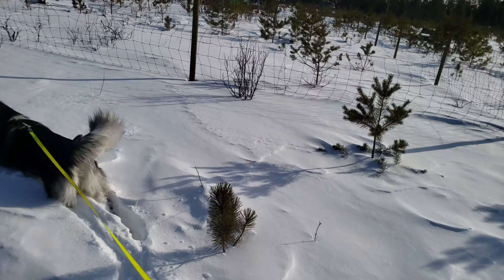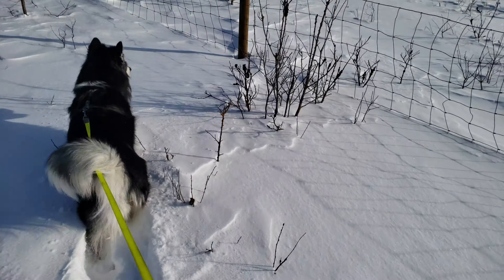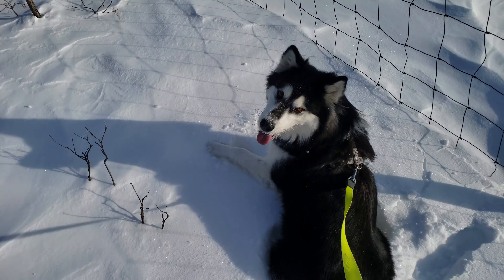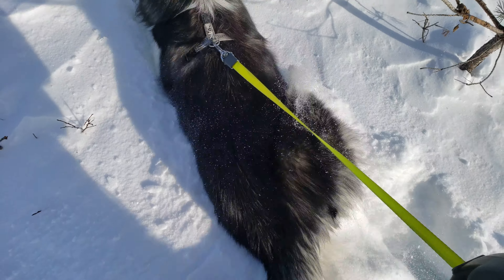Okay, come on — deep snow, go! Break the trail for me Proxy, I'm too fat to walk through here normally. That's not too bad over here in the opening. Proxy, you gotta find the deer trails — they're over there.